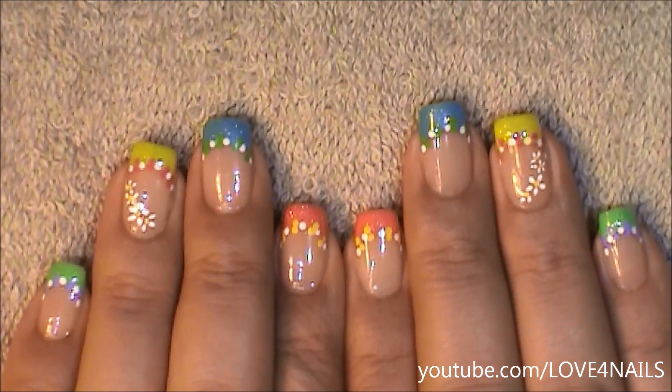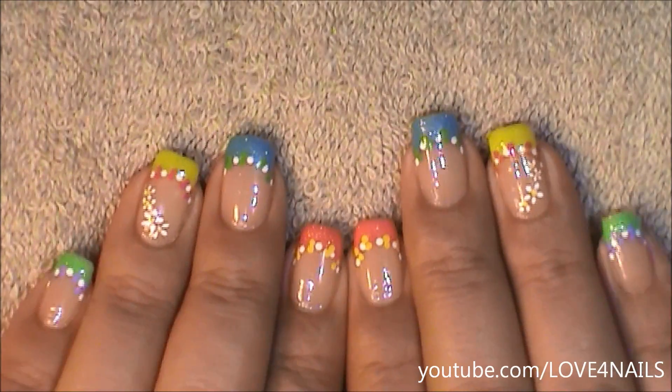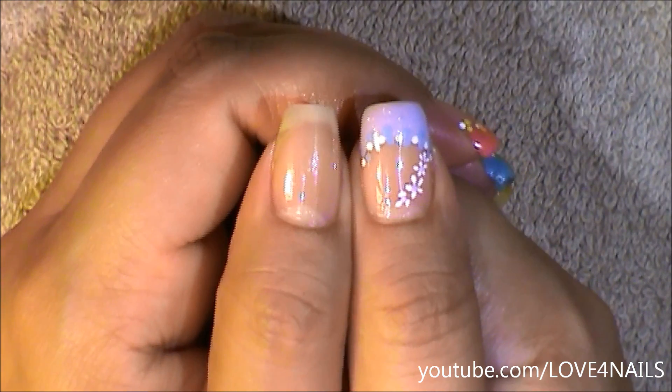I have the same nail art design over each of my nails except in a different color. Over my ring fingernail and over my thumbnail I decided to paint a little flower vine. Over my thumbnail I chose the color lavender.